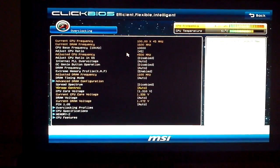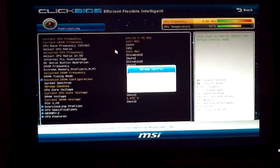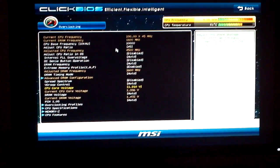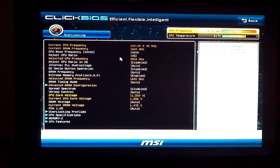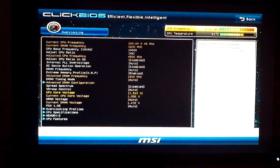V-Droop Control I leave on auto. The other option is low, and it made no difference when I chose either one, so we'll just leave all that on auto. Now for 4.5GHz on my system, I've had to use 1.31V in BIOS to get a stable overclock.